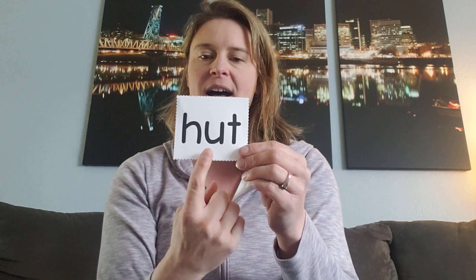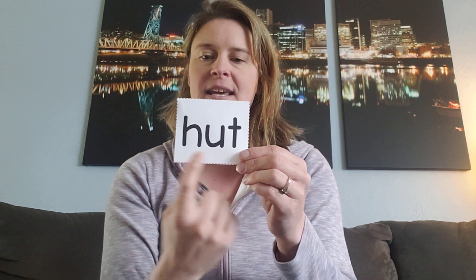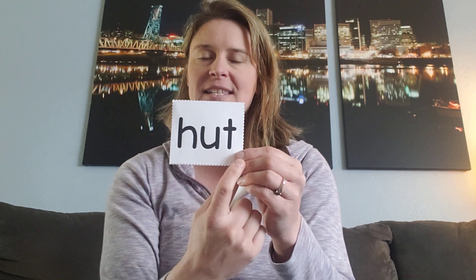Let's try another one. Here we go. Sound it out with me. Again. What's our word? Hut. Yeah, hut is like a little house that you might live in.